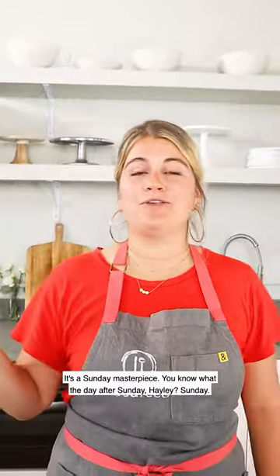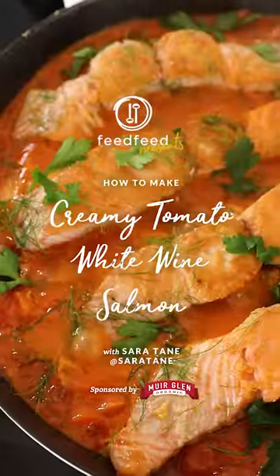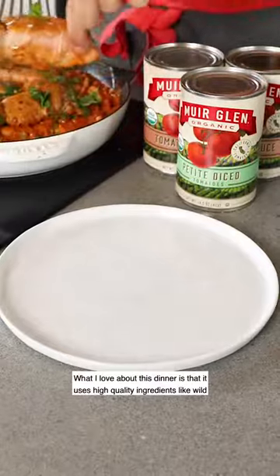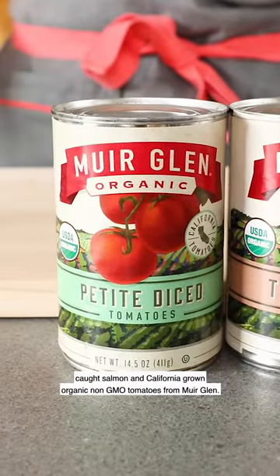It's a Sunday masterpiece. You know what the day after Sunday is, Hailey? Sunday. Hey everyone, today we're in the kitchen with our friends at Muir Glen and I'm going to show you how to make a one skillet salmon in a creamy tomato white wine sauce. What I love about this dinner is that it uses high-quality ingredients like wild-caught salmon and California-grown organic non-GMO tomatoes from Muir Glen.